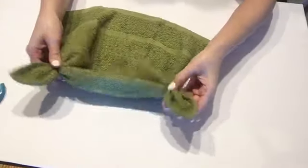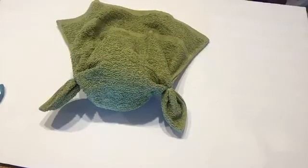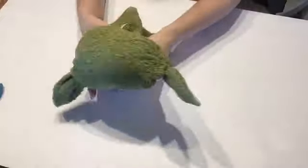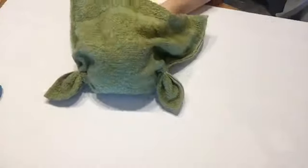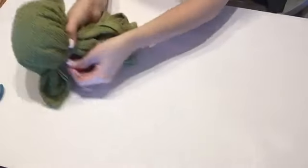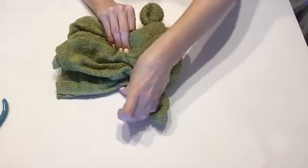Once you have your ears, clip off the end of the zip ties and then fill the head with your polyfill. I saw it was starting to look just like Baby Yoda, so I grabbed a zip tie and tied it tight.